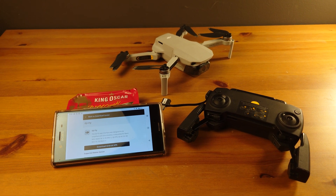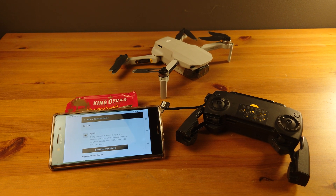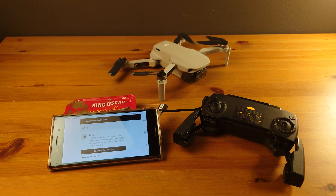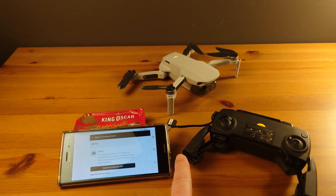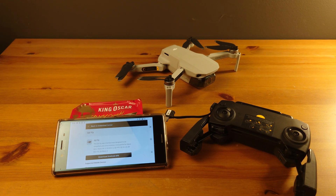Hello everyone. I have not flown my mini in quite a while — probably over six months — and I decided to fly it. Except I spent a very long time trying to figure out how to get the controller to connect to my phone. I tried more than one Android phone.